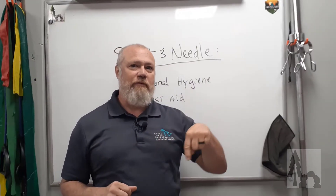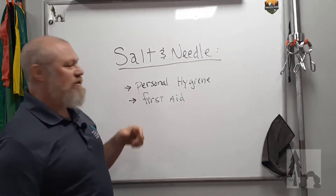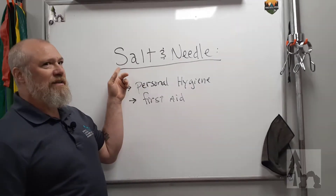Don't forget to like and subscribe to the video before we get started because I always forget that. So we're talking about one of the pieces of our uncivilized technology, the salt and needle kit.